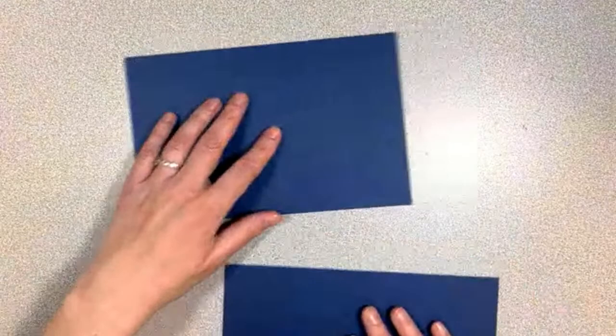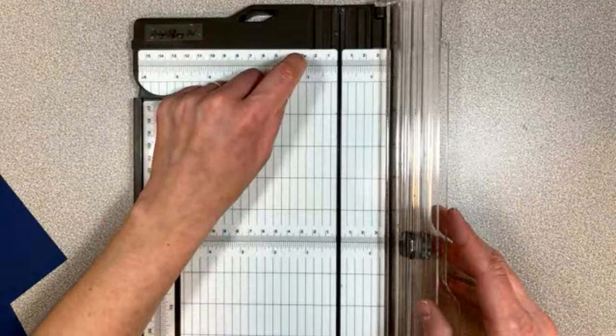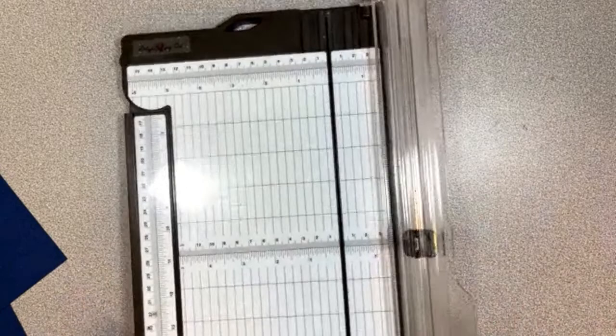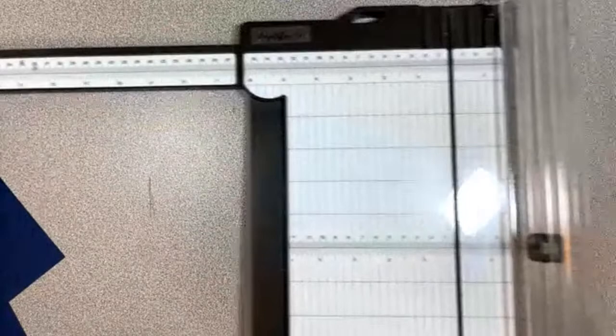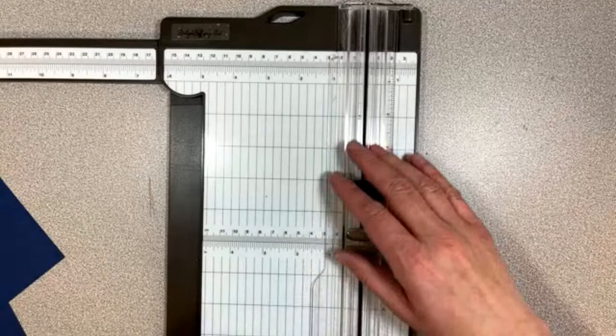If you don't have our Stampin' Up trimmer, this thing is really nice. You've got all of the measurements up here — both metric and imperial — and in the center you have this extending arm that goes all the way out to 17 inches. There's also a bar that clicks and holds firm, plus a scoring blade. You have both a cutting and a scoring blade, and they both push out of the way.